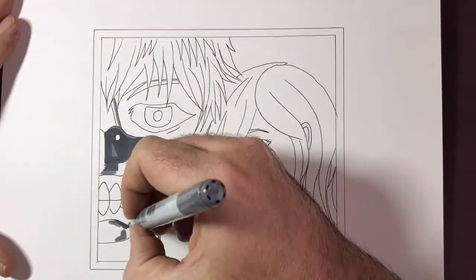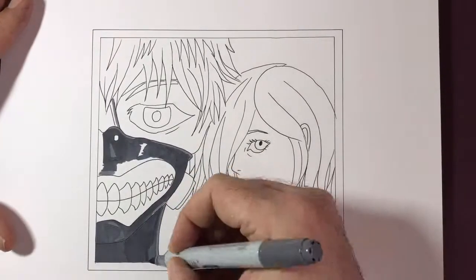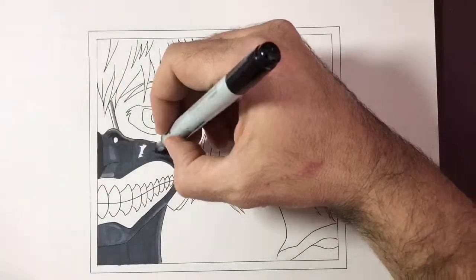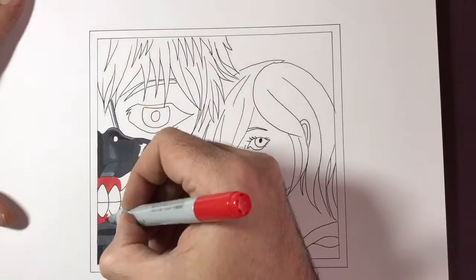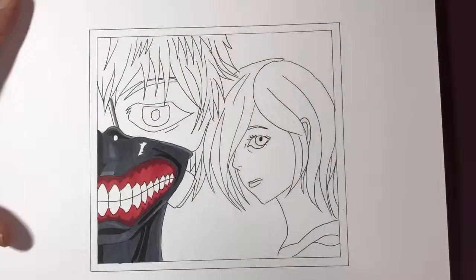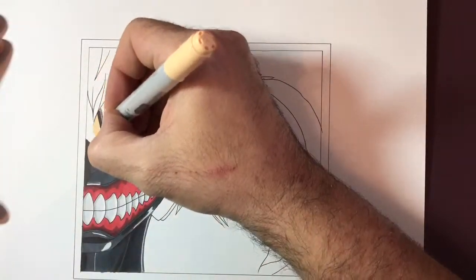For Touka's hair I used Ultramarine and Sky Blue with a little bit of Cool Grey 7 in there and some blacks just to bring out some of the darker areas. I went for a milky white for Touka's skin colour, and I used some slightly different colours — a soft sun and a little bit of chamois in the areas which were slightly darker.